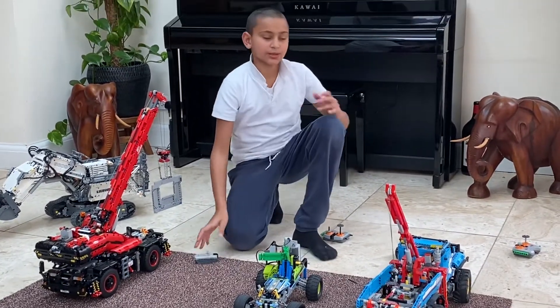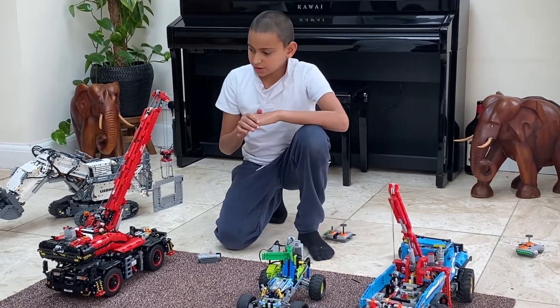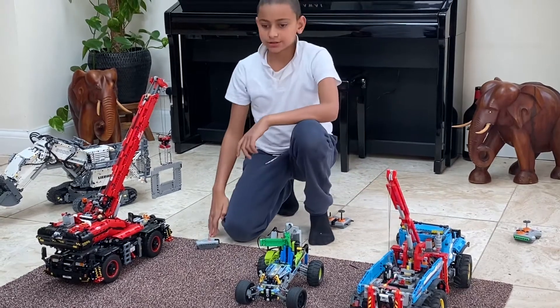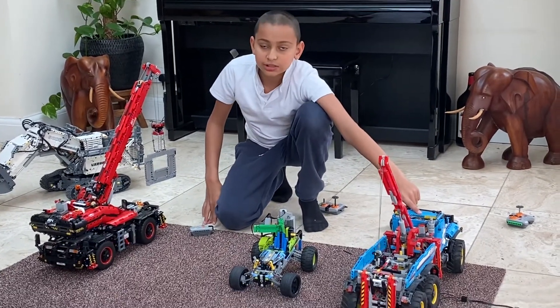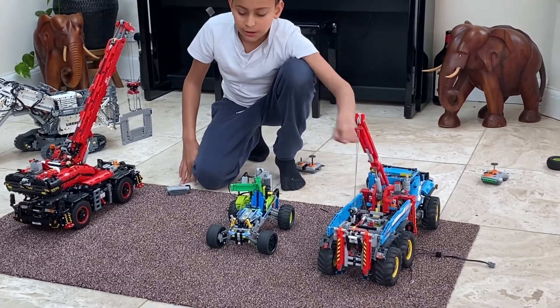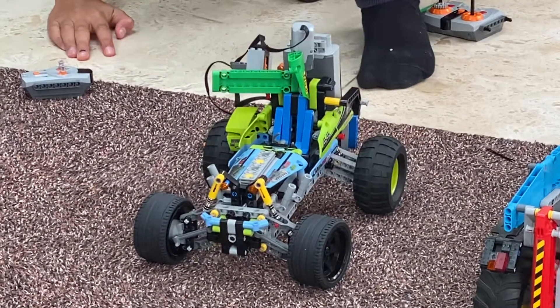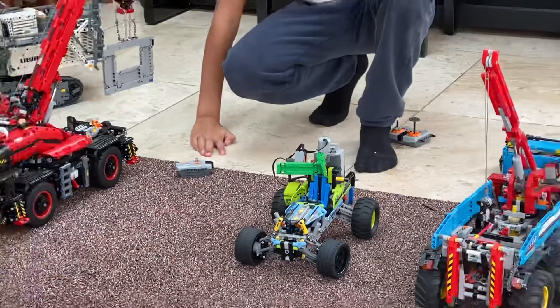Hi guys, welcome to another video of Lego King! Today I'm going to be showing you all these three Legos. You might recognize all of these — this is the terrain tow truck, this is my Lego contraption (make sure to check out that video, part one, part two, and glow in the dark), and this is the all-terrain crane.